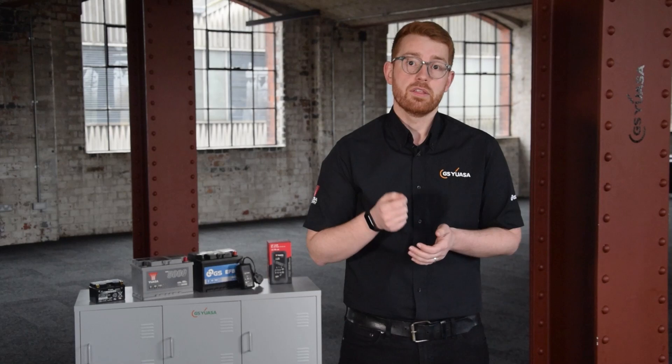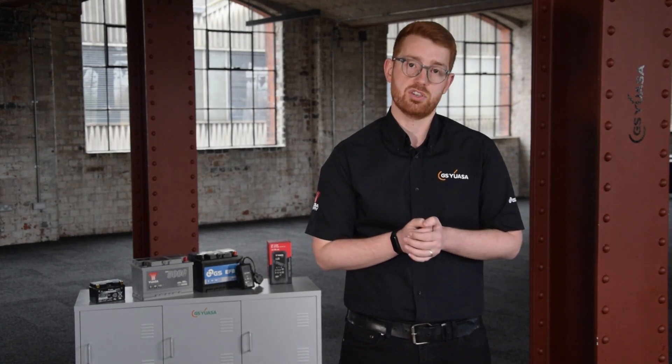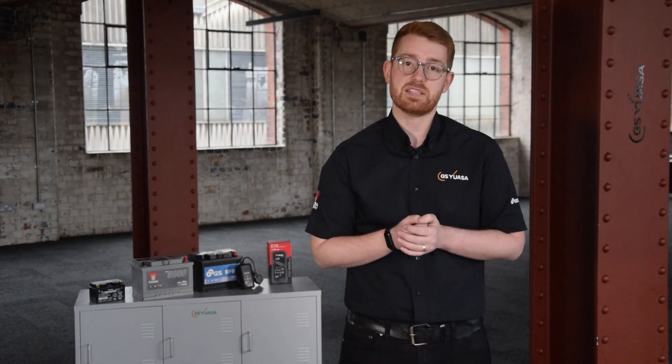The more accessories that are in use, the faster the available battery energy is consumed. Consumption of the battery's capacity is referred to as discharging.